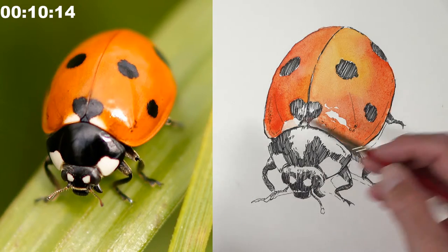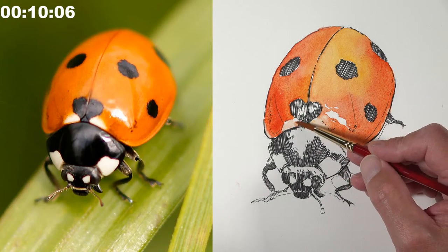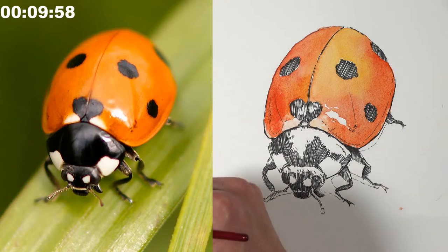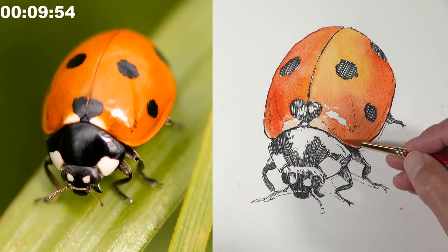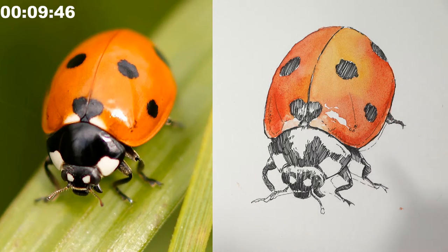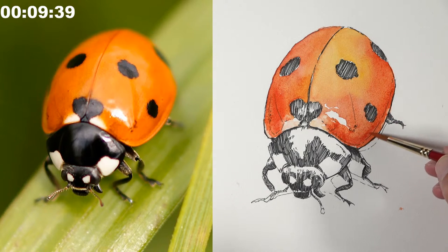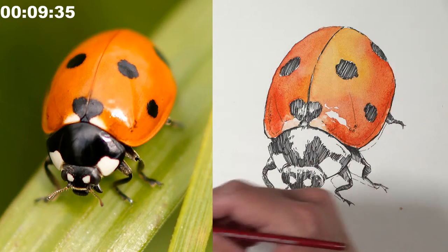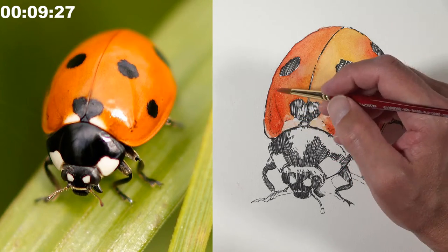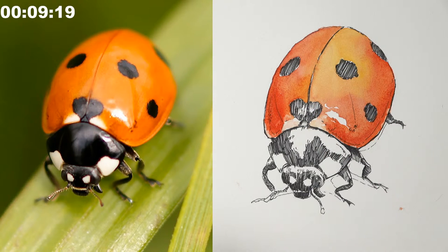A viewer asks whether Ashley has ever used watercolor to enhance a graphite drawing. He hasn't deliberately done so, though graphite has occasionally remained visible in watercolor work. He mentions water-soluble graphite pencils as an interesting option — the lines would be soluble too, potentially muting the color as they combine. Derwent makes a graphite pencil line that includes water-soluble colored graphite.